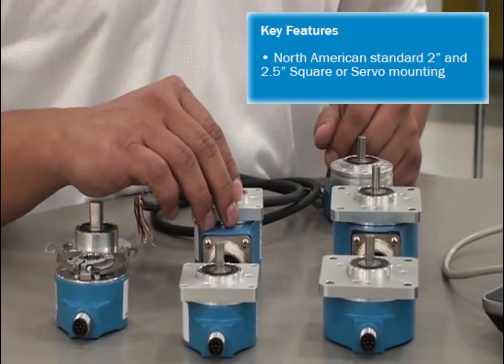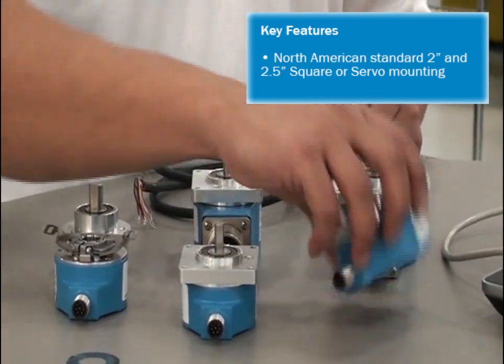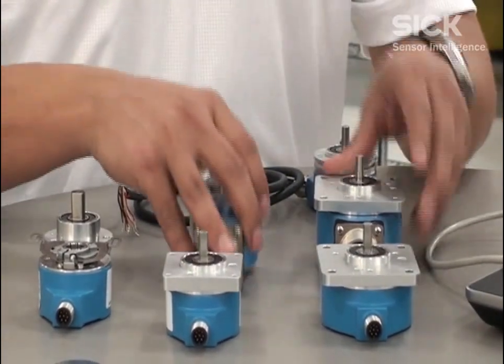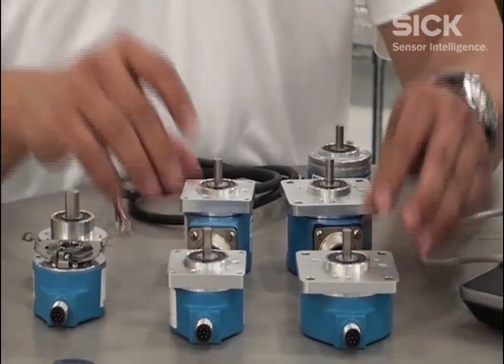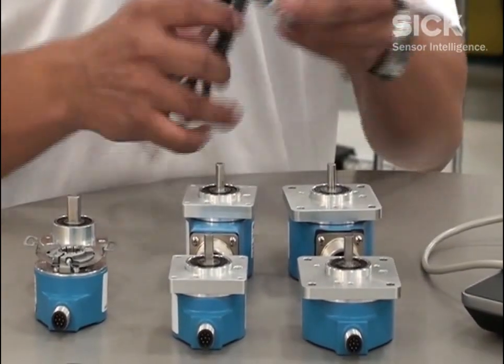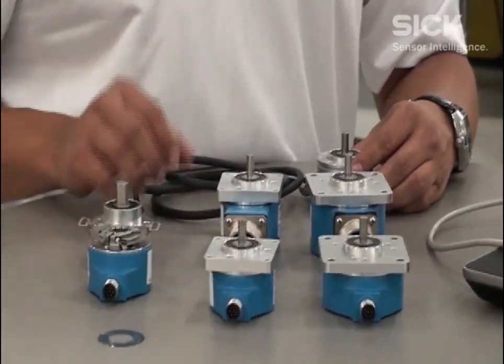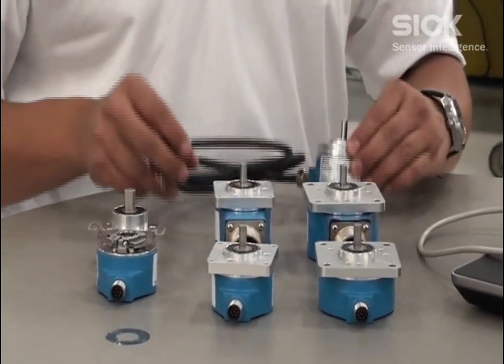They come in North American style housings, which is the two and a half inch series or the two inch series, and you can have them as square shaft or a servo mount. We also have M12 8-pin connectors as a standard, in addition to our military style and cable options.